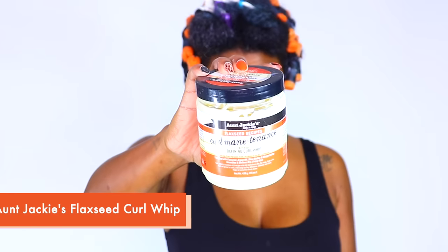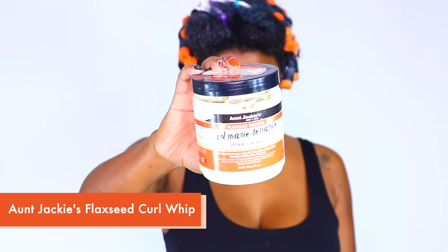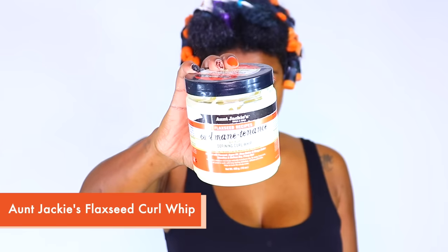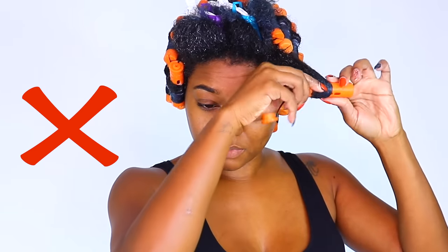Now that I'm all moisturized and sealed, I'm moving along to styling with the Curl Maintenance Curl Defining Whip from the same collection. Here's my first don't — this is how you do NOT rod your hair. You see me nicely detangling with my wide tooth comb, then wrapping my ends and rolling up, but my hair is still wavy over the rod and when I get to the root the band is like two inches down and just dangling. That right there is what you're not gonna do.